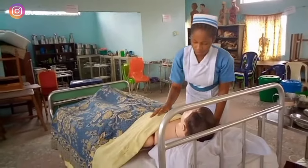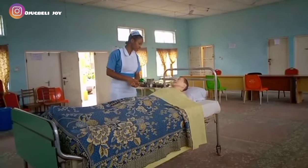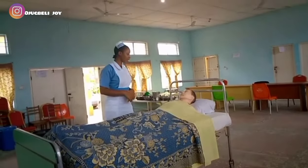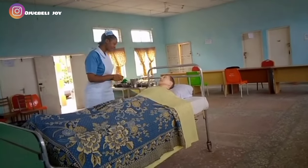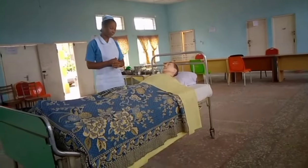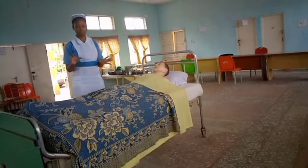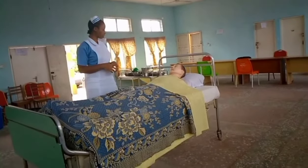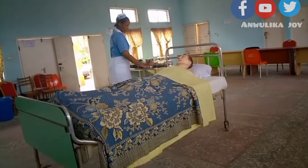For the procedure proper, we have to explain the procedure to the patient, introduce ourselves, get informed consent from the patient, and make sure the patient understands what we are about to carry out. The second thing we will do is to ensure privacy. Then we take the trolley to the patient's bedside.